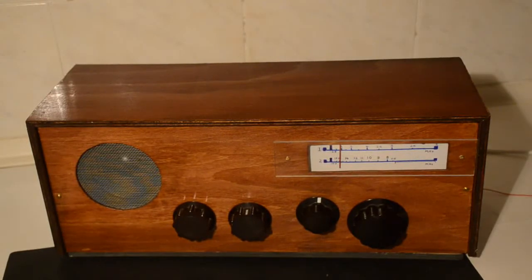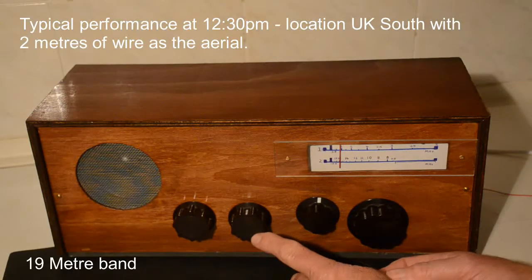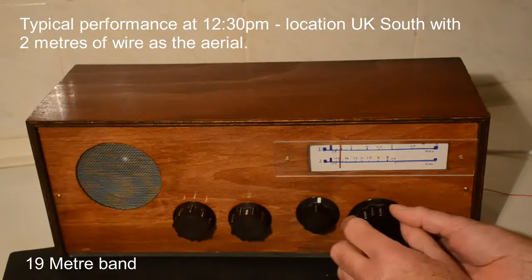Not very interesting hearing somebody tuning a radio, I know, but if I run through this — this is the 19 metre band in the middle of the day in the UK. Let's just see what's available. I won't touch the reaction control at the moment but let's see what we'll find.